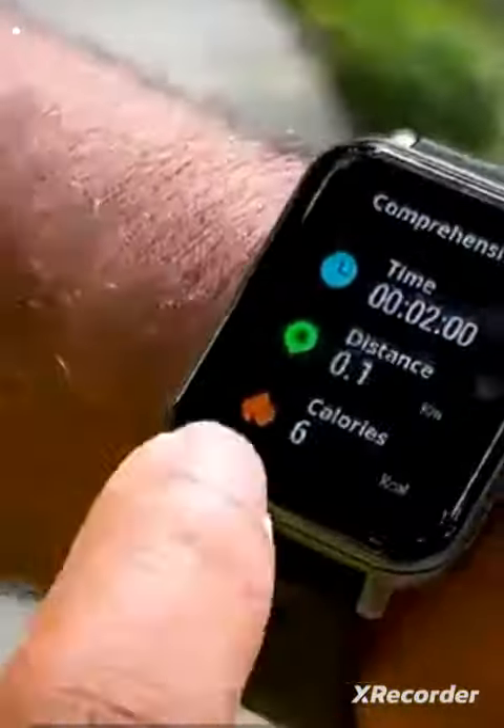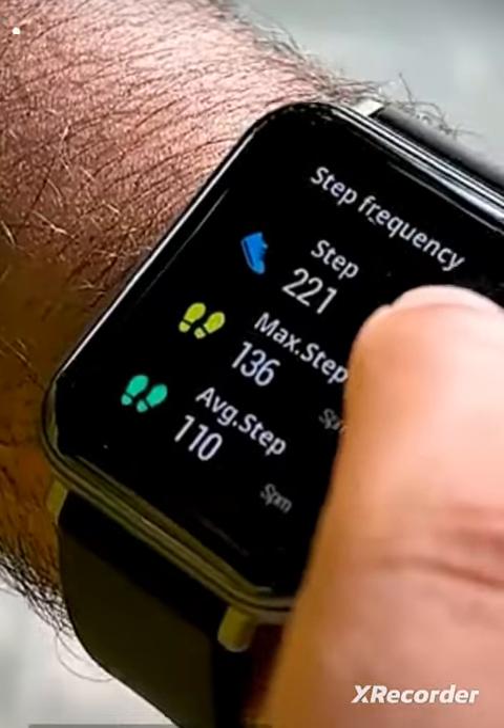I've run two minutes, and it tells me all the details — three calories burned and 21 steps. In this watch, you have a Bluetooth calling feature.